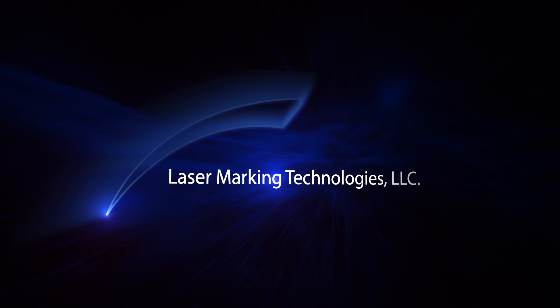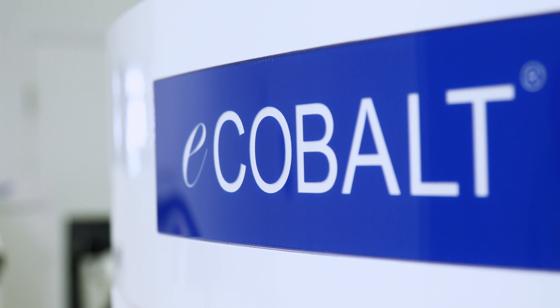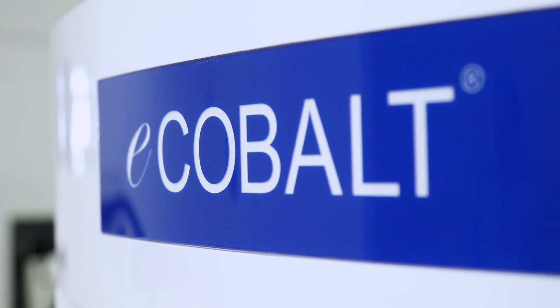Hello, my name is Pat Ryan. I'm with Laser Marking Technologies. Today I get the honor of presenting our eCobalt — that is our introductory line of lasers.